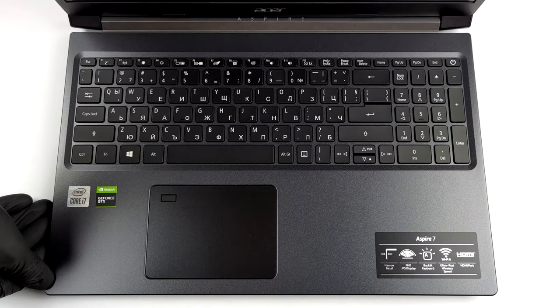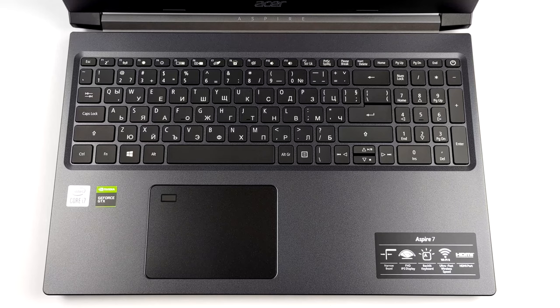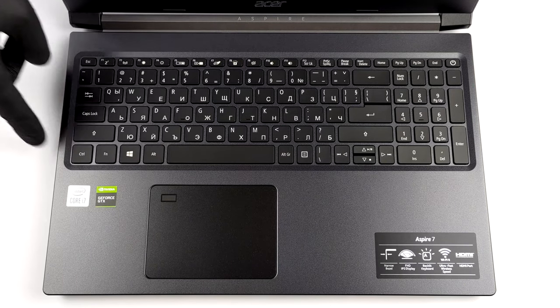Hello! This is Laptop Media and today we will show you how to open the A-Series Pyre 7 and what's inside of it.